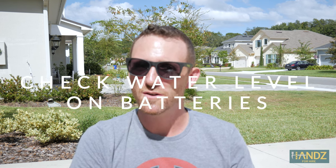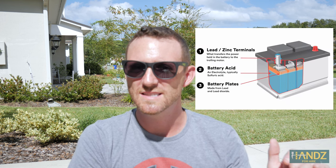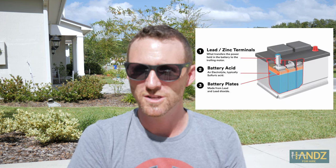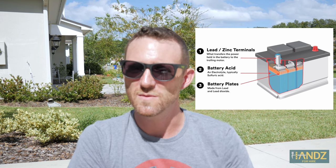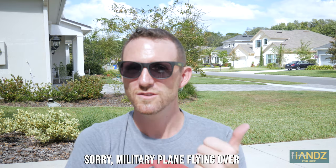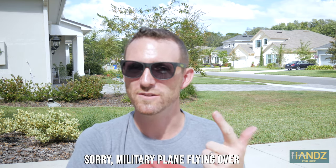The first order of maintenance is going to be filling up the batteries with distilled water. Make sure you use distilled water so you don't get other impurities mixed into the battery. The reason we need to add water is the plates inside need to be submerged — everything is transferred through the fluid, which is the water you add to the battery. So it's important to keep them up and make sure that your plates aren't exposed. I also recommend that the batteries are fully charged when you actually add the water.